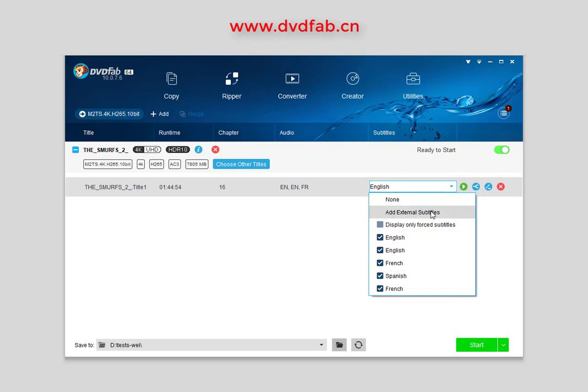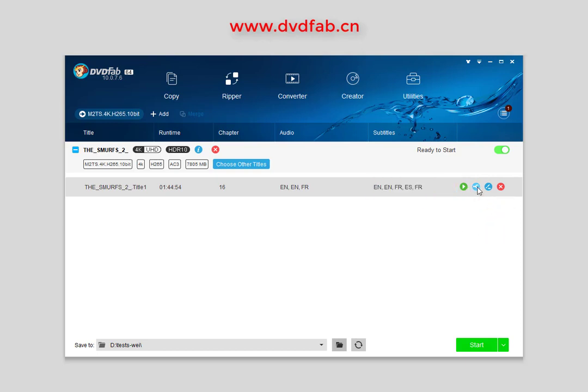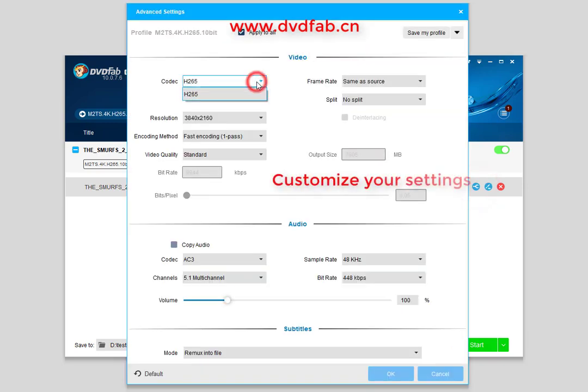You can also add external subtitles. If you want, you can click the advanced settings icon to set the video and audio parameters.